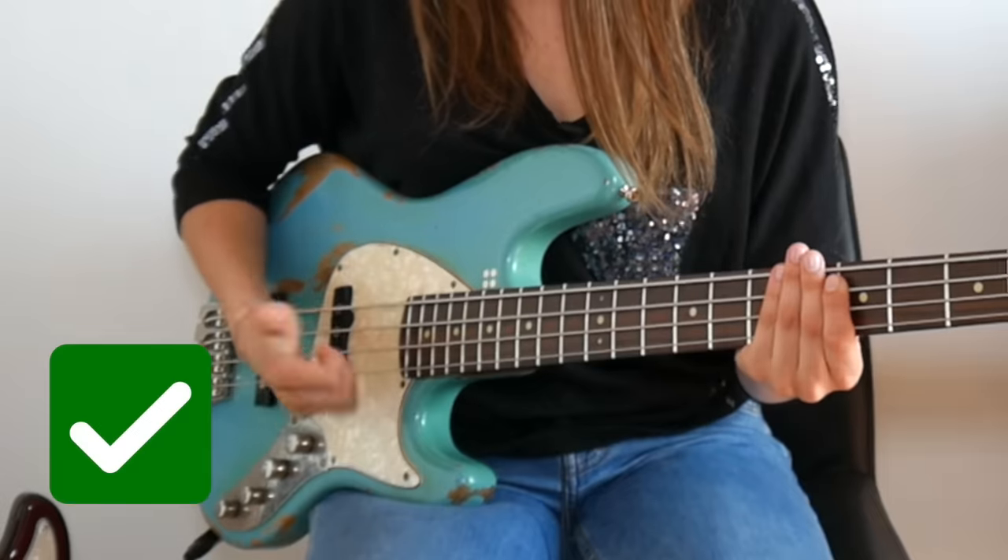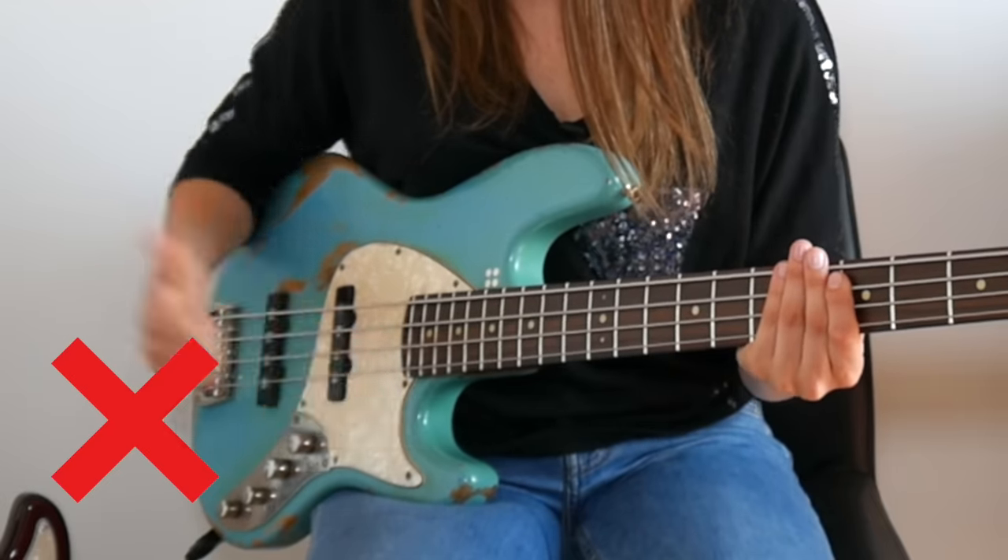Try to slap the open strings for a few minutes and allow yourself to become familiar with it. Take care that your movement is not too big, otherwise it will be very difficult to play fast slap licks — and you all want to play fast slap licks. So this is an exercise to practice your thumb technique: set your metronome to a really slow tempo, like 70 for example, and play open strings.